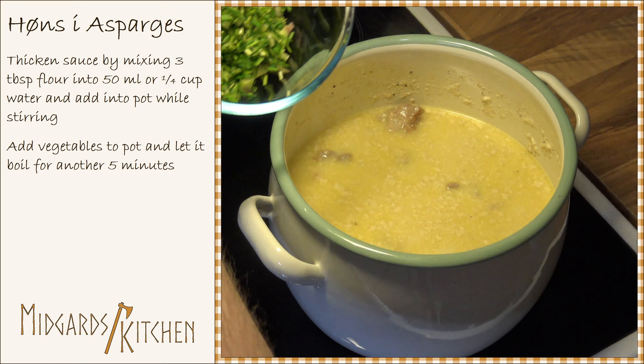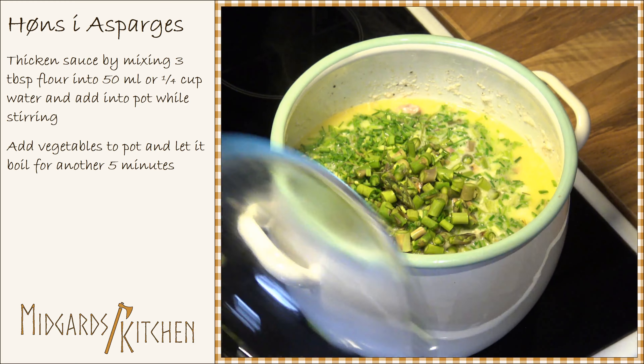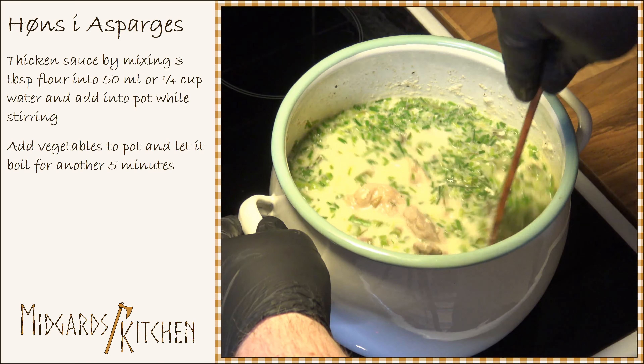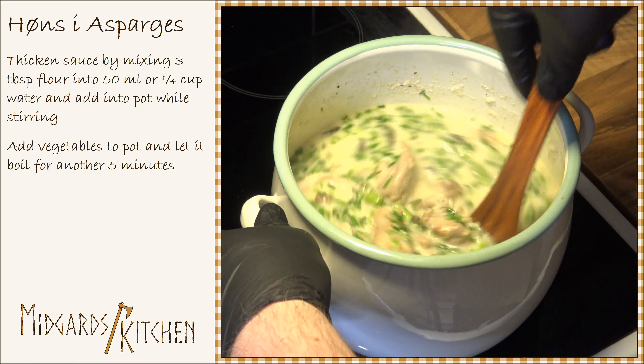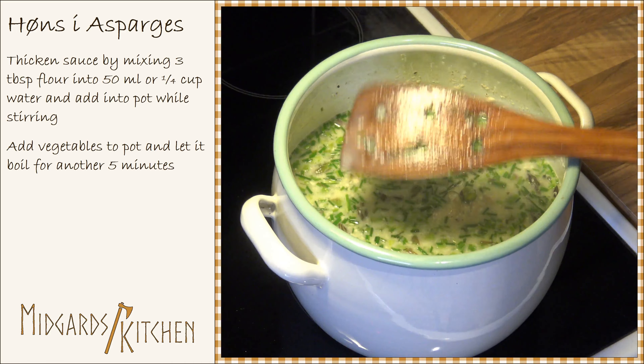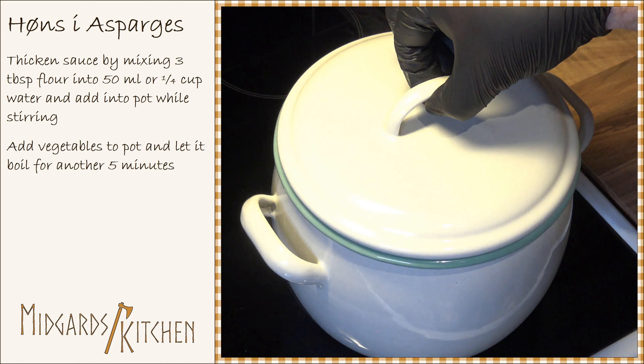Next, add the asparagus and chives into the pot. Bring it back to a boil and let it cook for another 5 minutes.